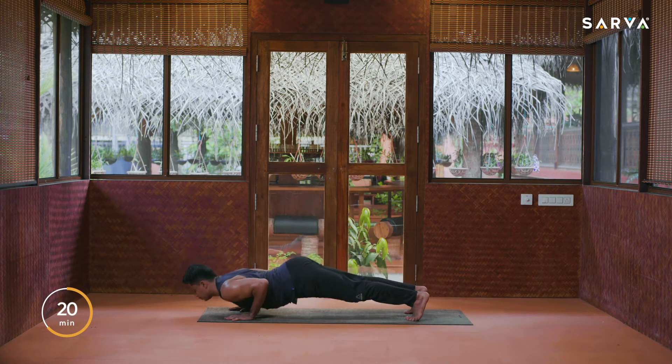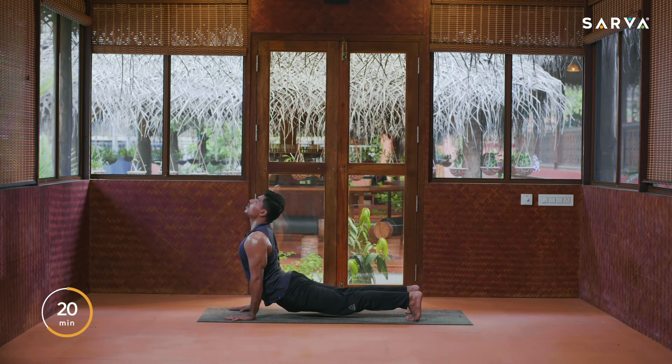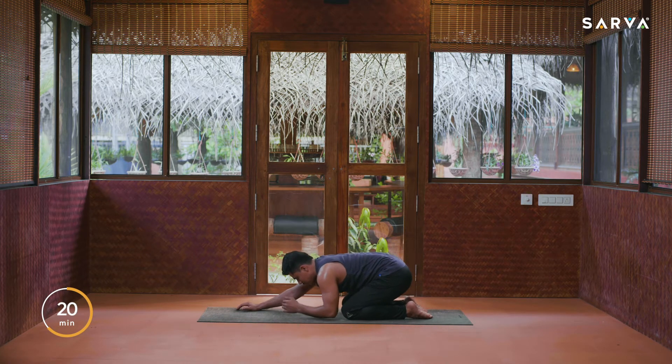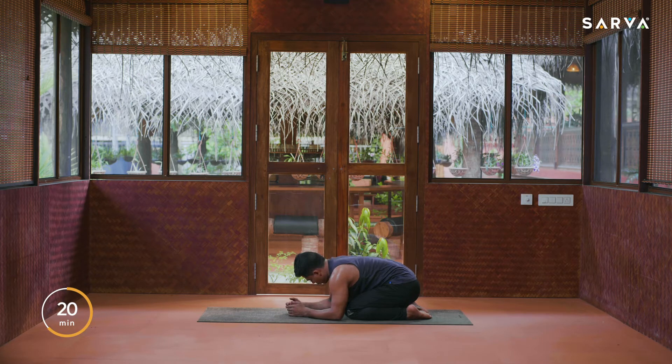Then drop the knees, sit back into child pose, and drop your elbows closer to your knees. Relax for a while and feel the sensations in your shoulders. This practice will help to tone your arms and upper body, strengthen your core, and also get more flexibility in your spine.